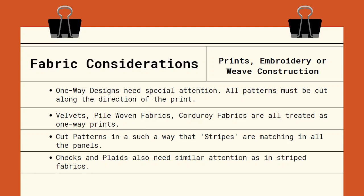Cut out the patterns in such a way that the stripes are all matching in the panels and in the cut-and-sew parts. Checks and plaids also need similar attention as striped fabrics.